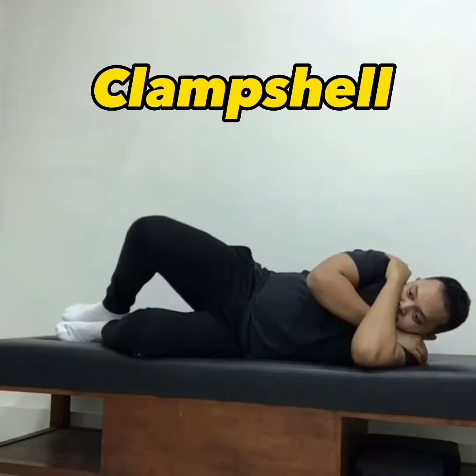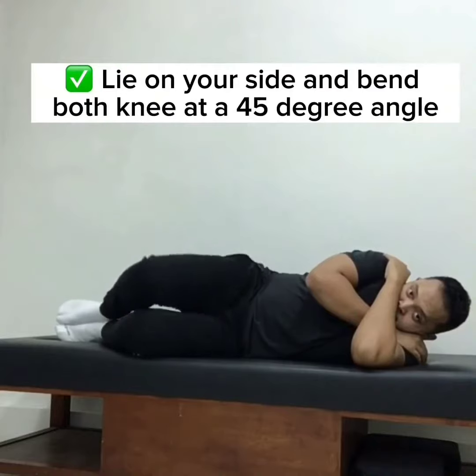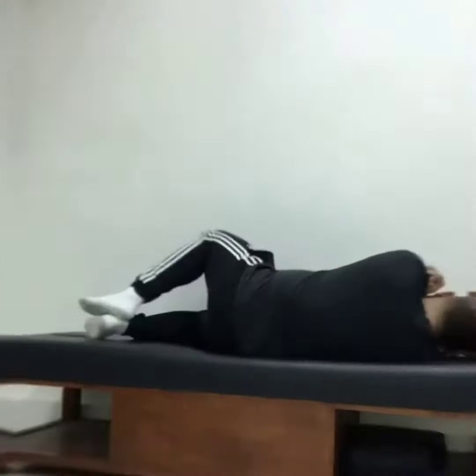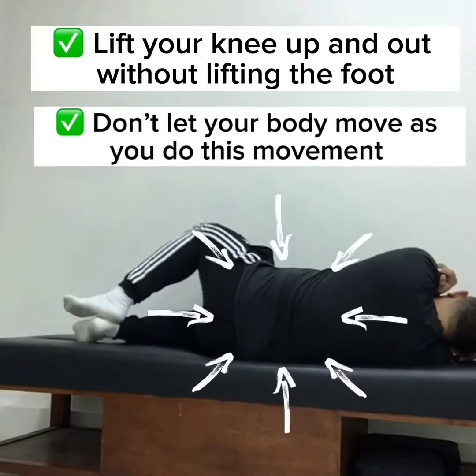Clamshell: three sets of 12 reps. Lie on your side and bend both knees at a 45-degree angle. Lift your knee up and out without lifting the foot. Don't let your body move as you do this movement.